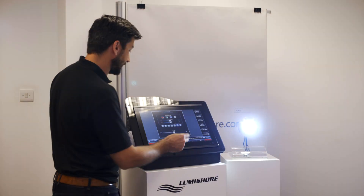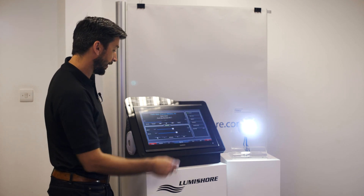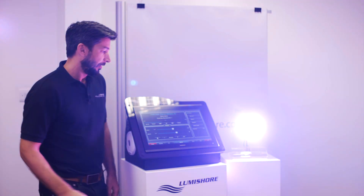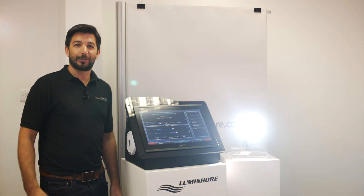For the ultimate party feature, you can put the lights into sound-to-light mode, use the Fusion bar to select your favourite song, and then watch the lights dance with the music.